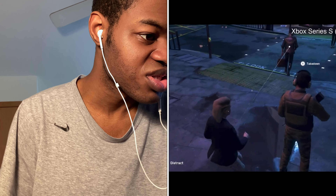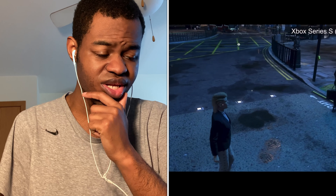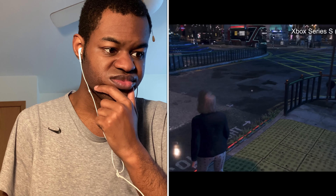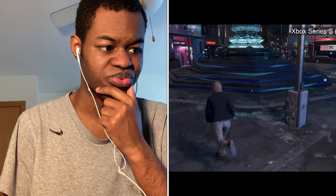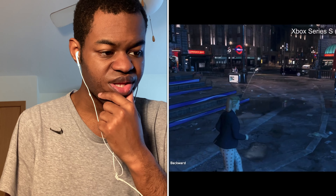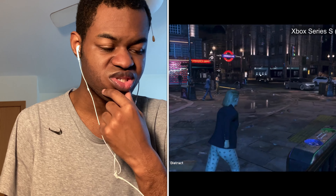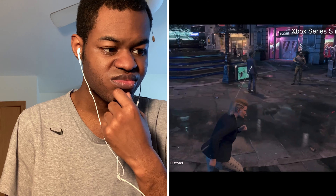Okay so it is a 1080p 60 — the gameplay, it doesn't look that bad at all. The Xbox Series S version looks pretty decent. You can tell that the ray tracing is like somewhat of a lower quality, but hey, it works. It's a pretty decent playable version.